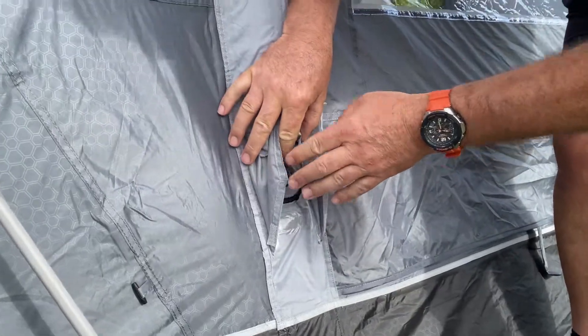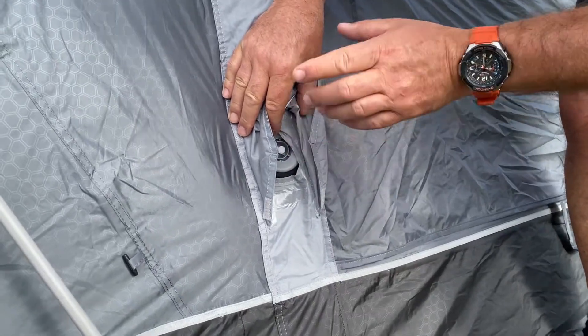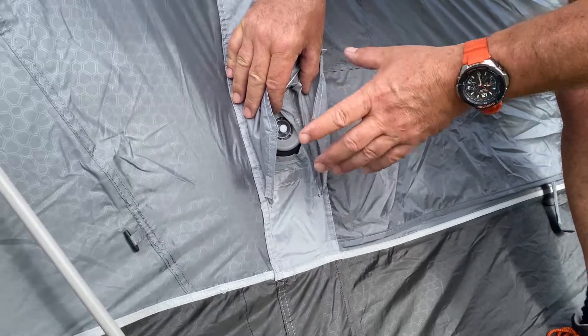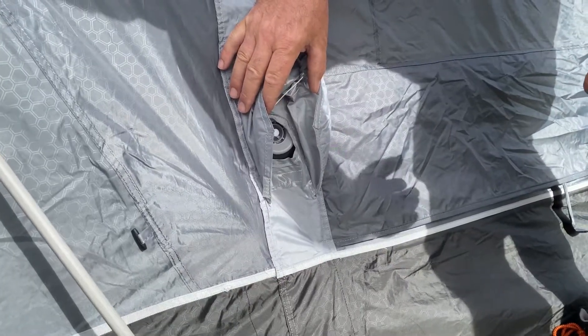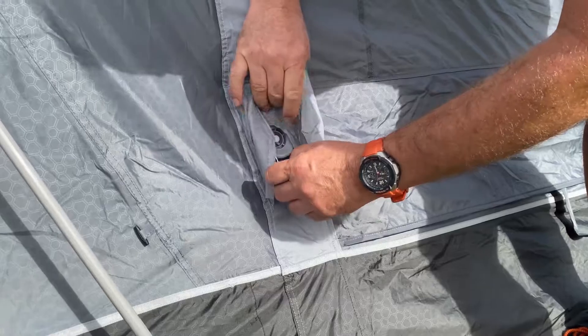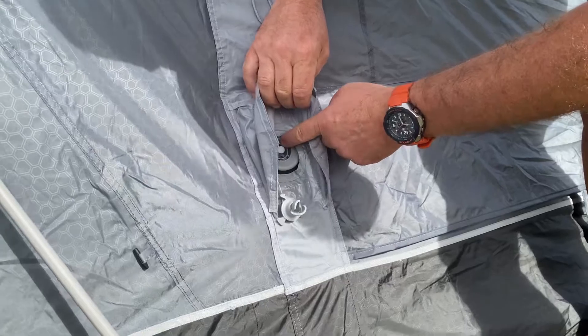This is a really simple method, but it does confuse people. All it is is the press of a button — you don't have to turn anything or twist anything. It's self-retaining to deflate it, and when you pack it away, just push the button in; that releases the air and it's good to pack away.